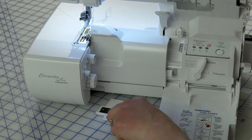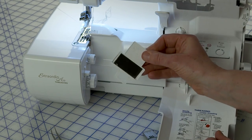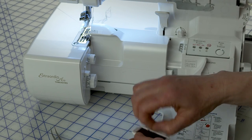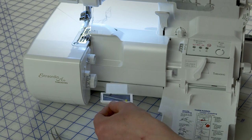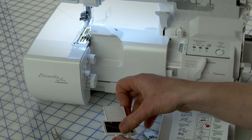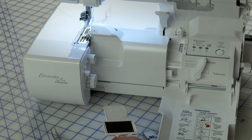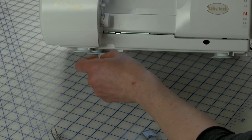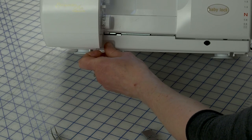Now we've come to one of my favorite features: the needle drop drawer. How many of you have dropped your needle into the machine when trying to insert it? I've done it and it's a pain to fish your needle out. On this machine, there's a little plastic handle — if I pull it out, I get this little drawer that's magnetized. So if you drop your needle down there, it sticks to it. Then you can pull it out, get your needle back, and continue trying to put it in the machine. To get it back in, you just tilt the machine and slide it into the guide track.